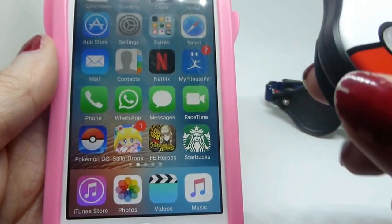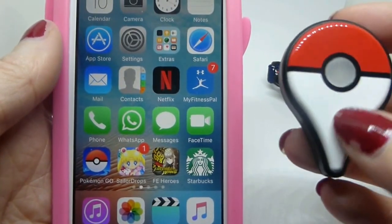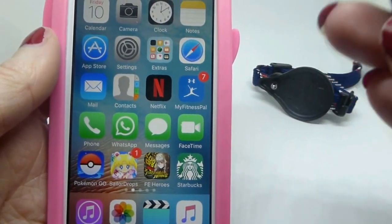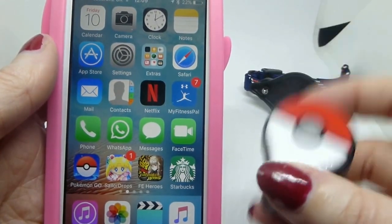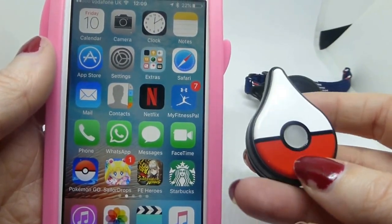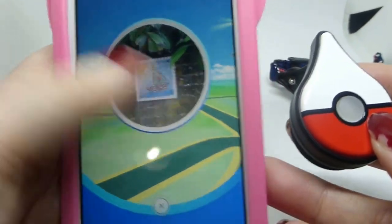It only uses normal Pokeballs - only these sorts of red and white normal Pokeballs. It will not use Masterballs. It will not use Ultras. So that's kind of disappointing, seeing as I usually just get rid of my Pokeballs and just use Masterballs. So I'll start getting them again.